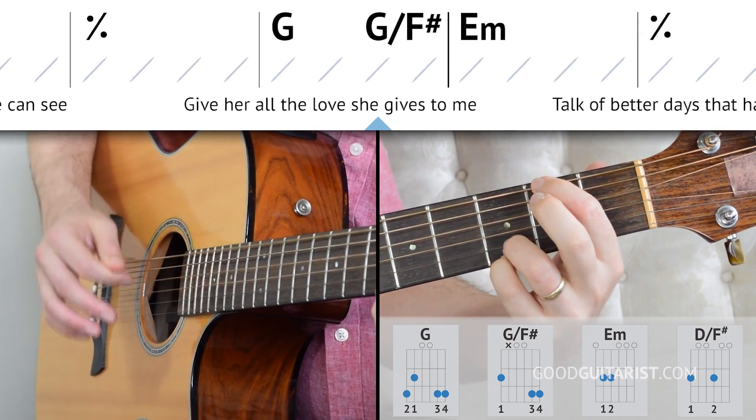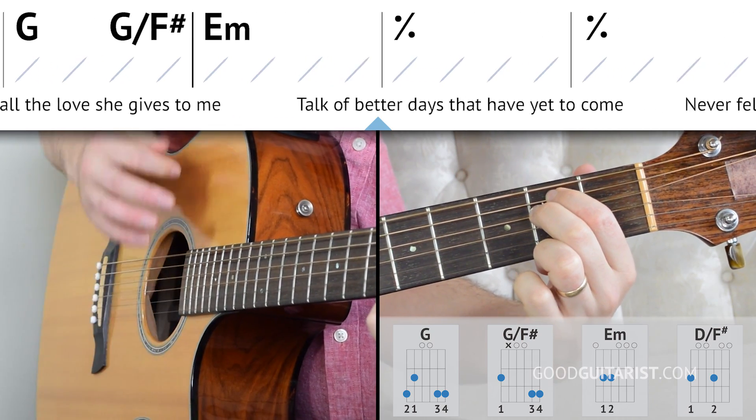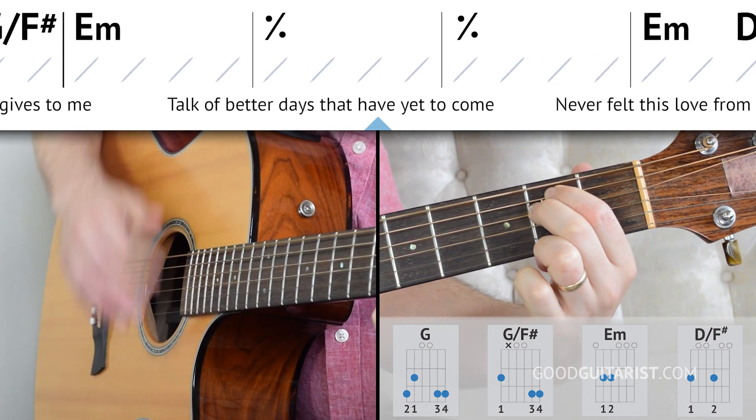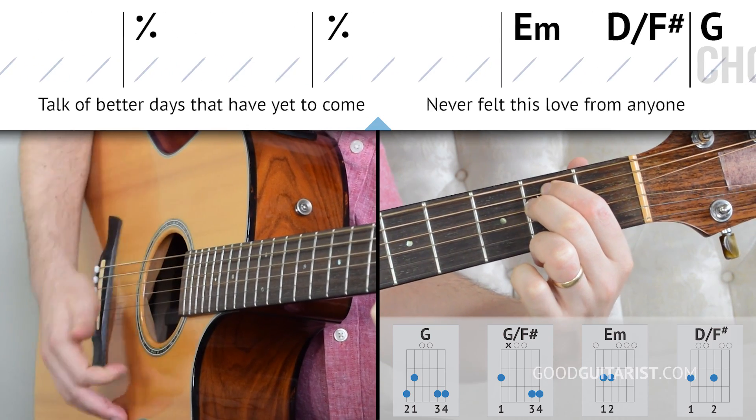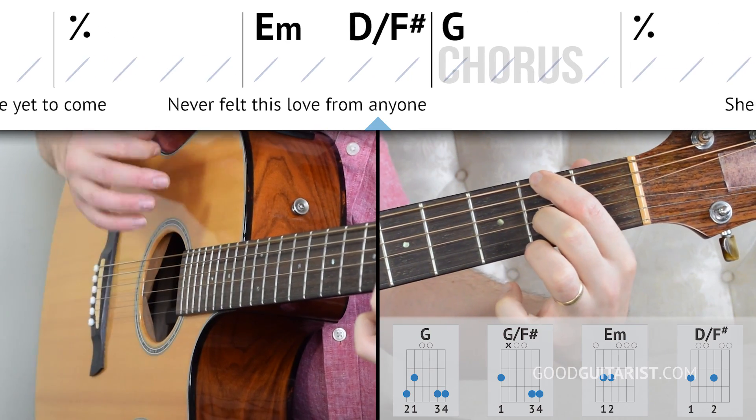Here we go — root, down, up. Root, down, up. Demonstrating the pattern twice, then three times, through the chord progression.